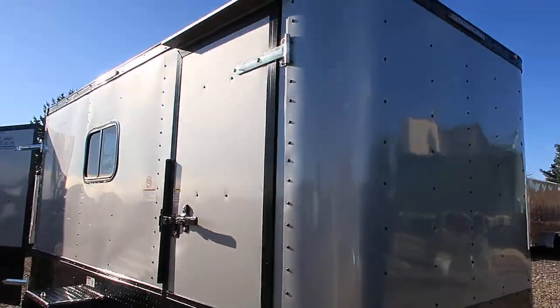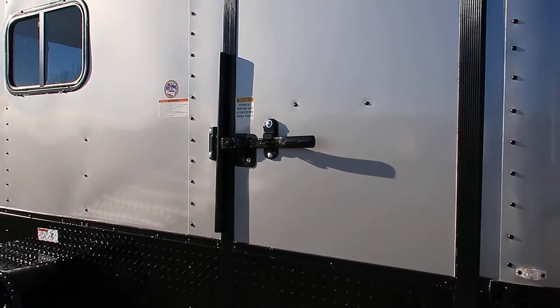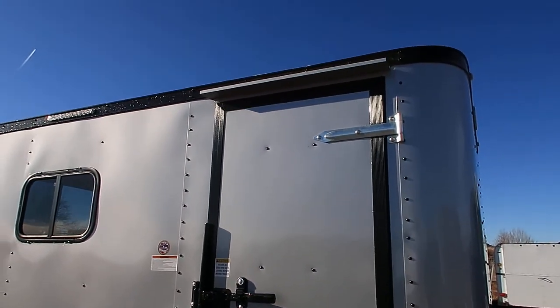The side door comes with an RV style lock, so you have a lock, a latch, and a set of keys, as well as a cam bar lock — double lock protection on that side door. There's an overhead gutter as well.